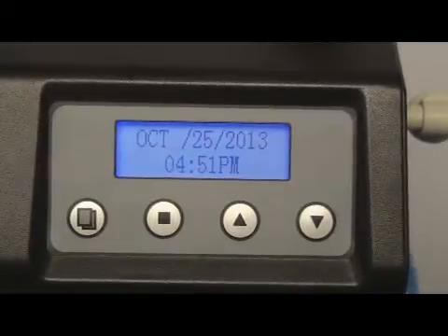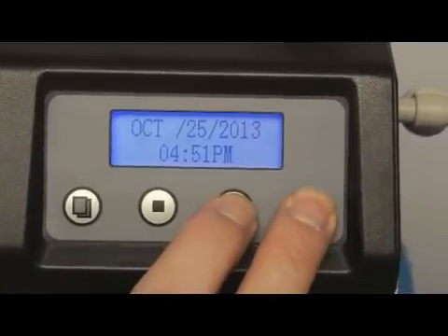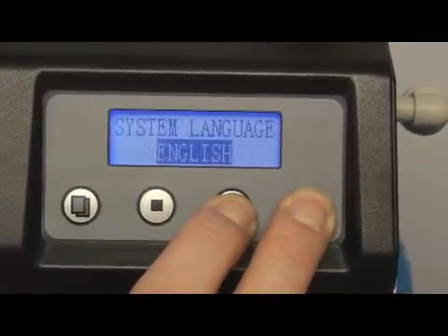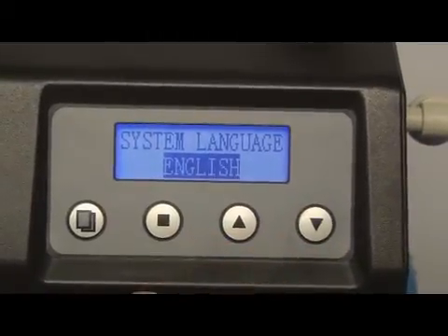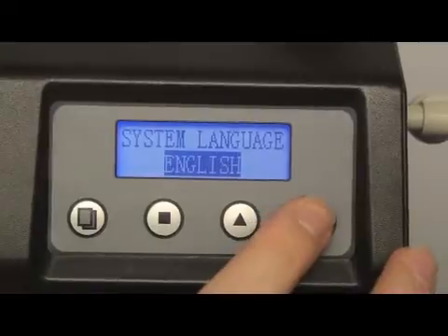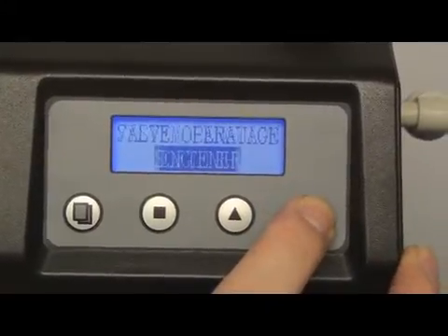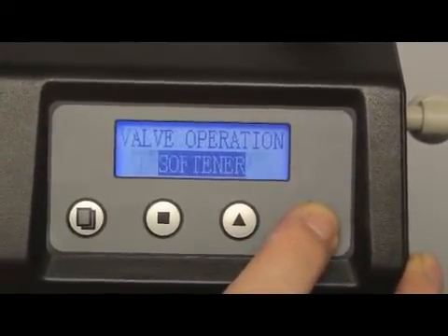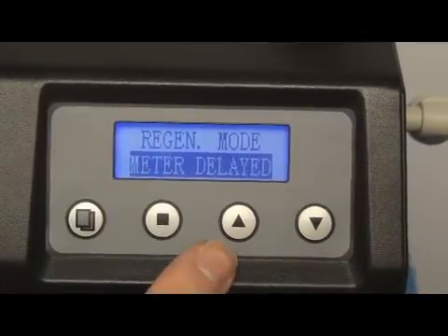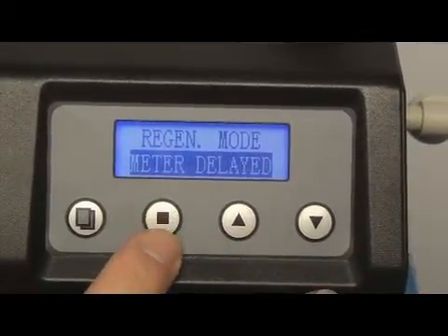For Level 2 programming, press and hold both up and down arrow keys for three seconds until you see system language appear on the screen. Press the up or down arrow key and use the same procedure as in Level 1 programming to change and accept the values. When you are done, press the menu to exit programming.